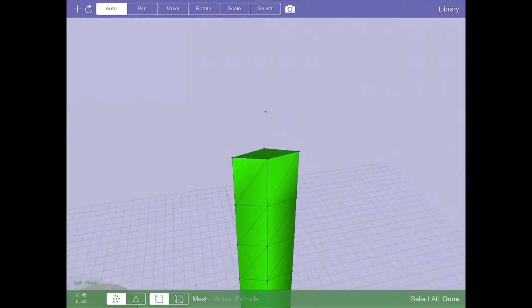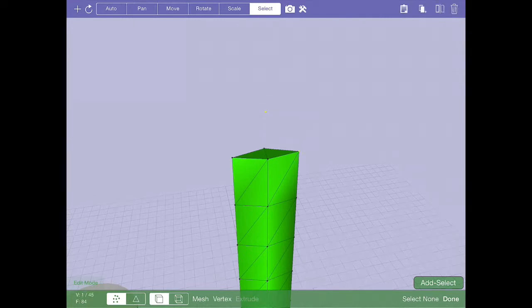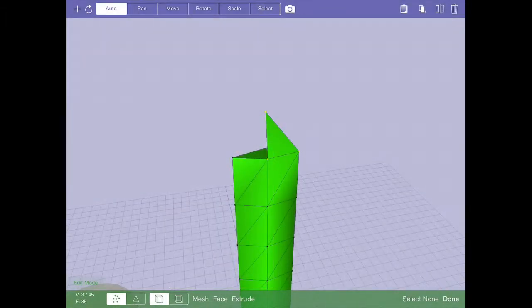Now I'm going to create the faces that will tie off the top of the sword. I'll go to additive select mode and select three vertices to create a polygon. I'll do face > create new, then repeat that process around all sides of the tip — going to the back and creating the remaining faces the same way.